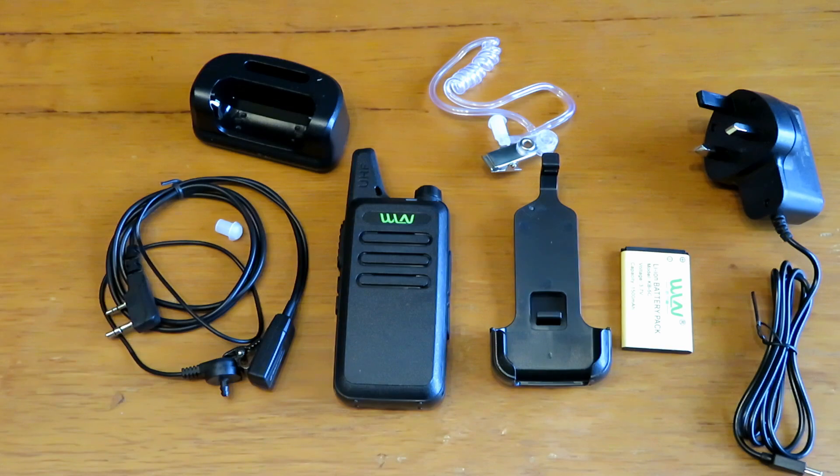If you check Ringway Manchester's channel he shows these being programmed, so I'm not going to go through that. You can download the software to program these radios freely off the internet - just search for the model of the radio and you'll find it. It's very easy to program, the same as the Walkson, Wushon, and Baofeng radios.